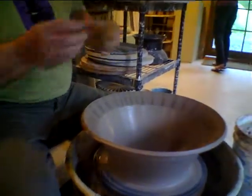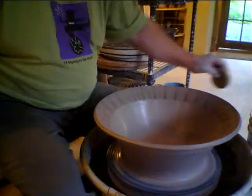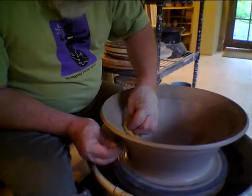That eventually — I wonder, why don't you grab a platter or a bowl that has that combing and show them the end product of what that looks like.